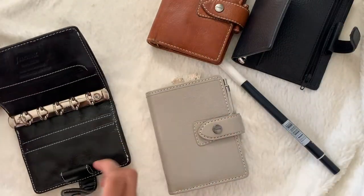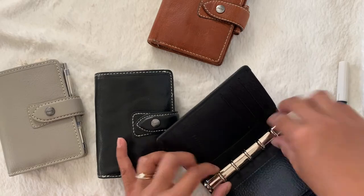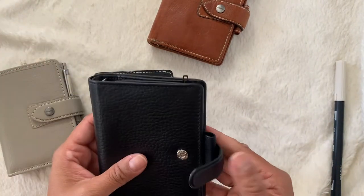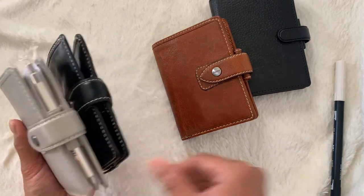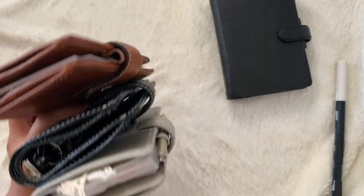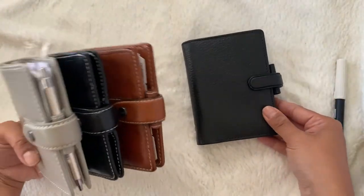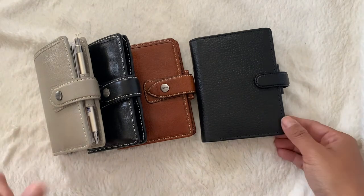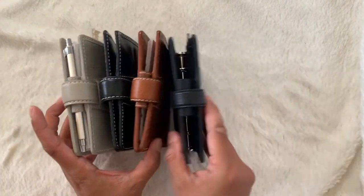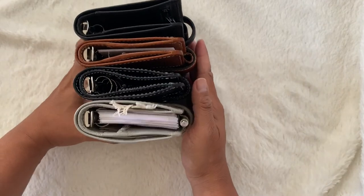I hope this video was useful in helping you decide whether or not to get the Finsbury or the Malden. I love them all — I am so happy I have the Finsbury mini and all three colors of the mini Malden. There are other colors like a lilac and a navy, but these three are just neutral and chic, so I decided to stick with these three colors. I'm really happy that I have all three minis. I hope that helped you decide whether or not to get the Malden or the Finsbury. If you have any questions or comments, just leave them down below and I'll make sure to answer them. Until next time, bye!